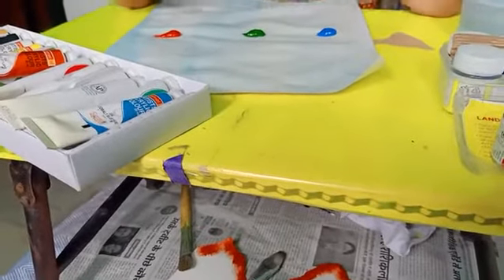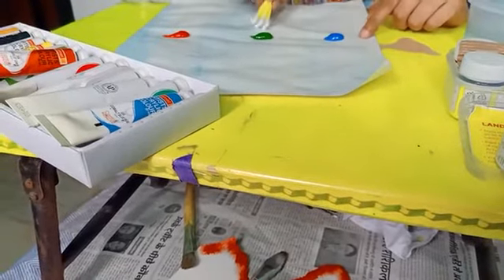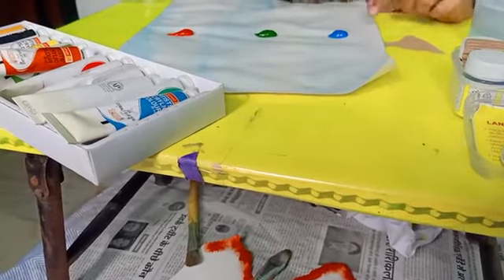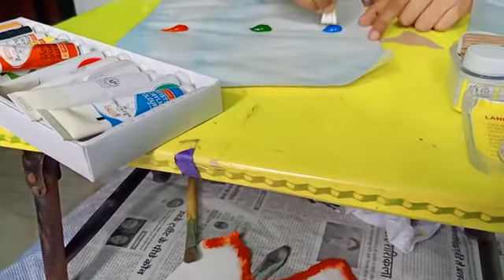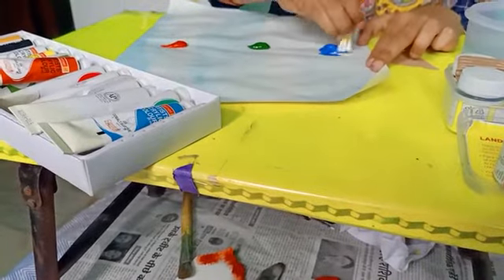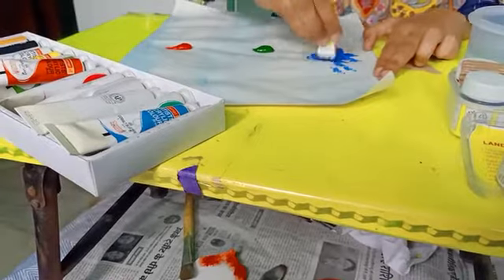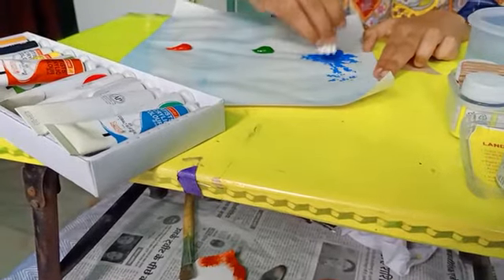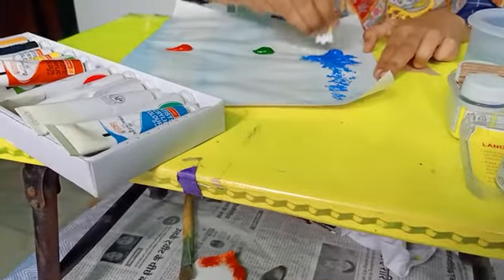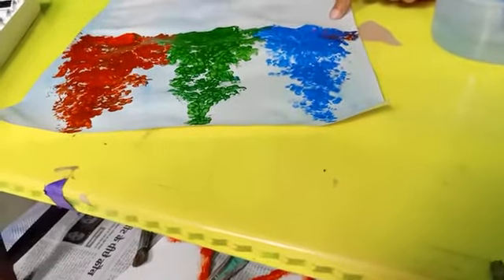Now when your paper is dry, I am using three colors: blue color, green color, and red color. Now we will make tree shapes using these three colors.